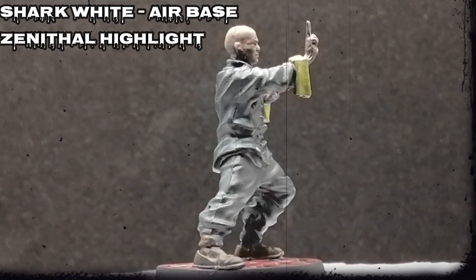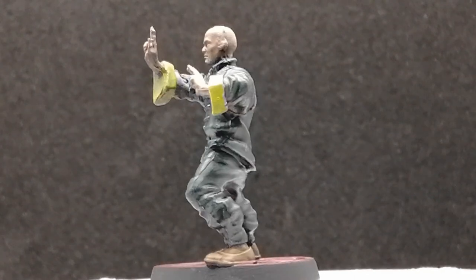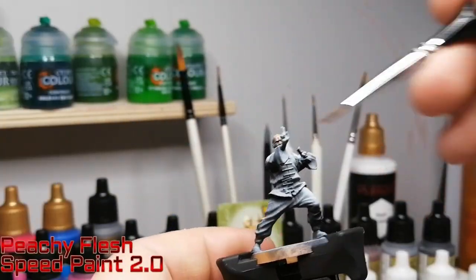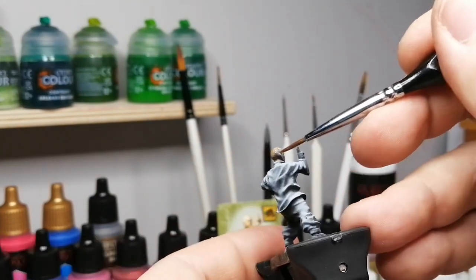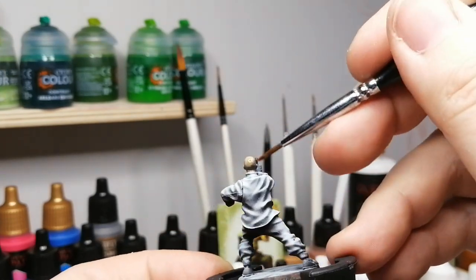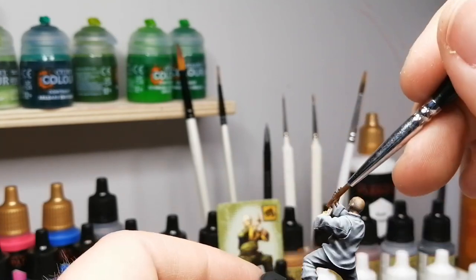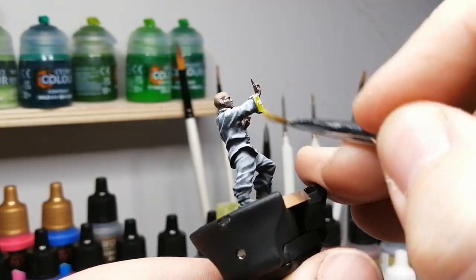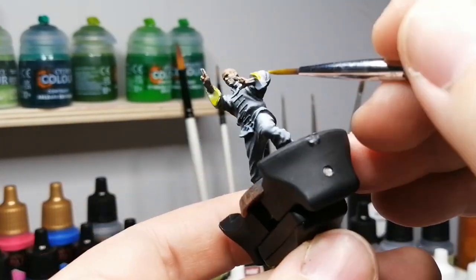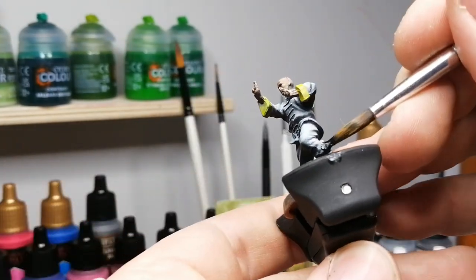So I primed this Wong miniature — or bystander I should say — with Shark White, it's an air paint on top of a black primer. So we did a Zenithal highlight, but this is a very, very warm white. It's one of the color triads in the air primer range, so it goes from Shark White to Yeti White to Matte White. And I wanted to see how speed paints work on different kinds of Zenithal highlights, which is why I did this one with a warmer one, just to give it a more authentic or darker look.